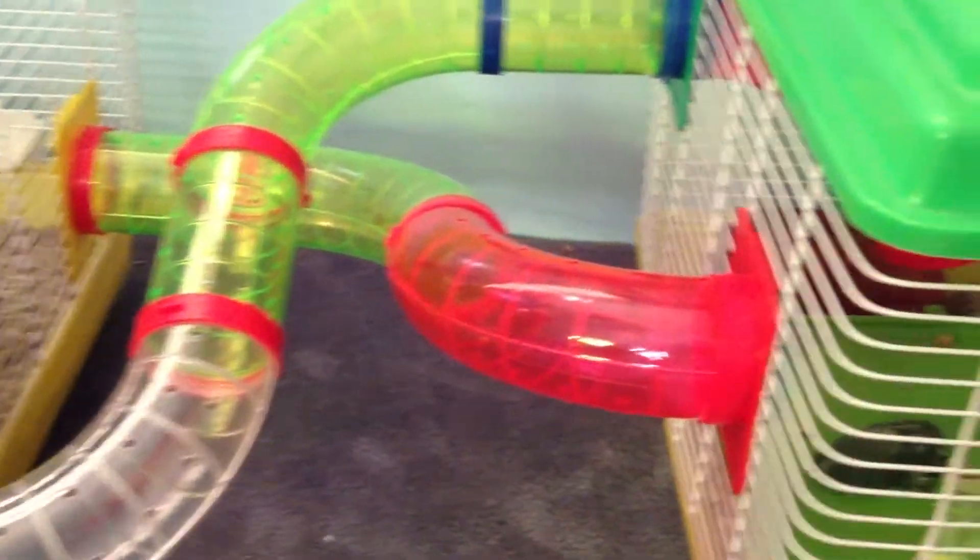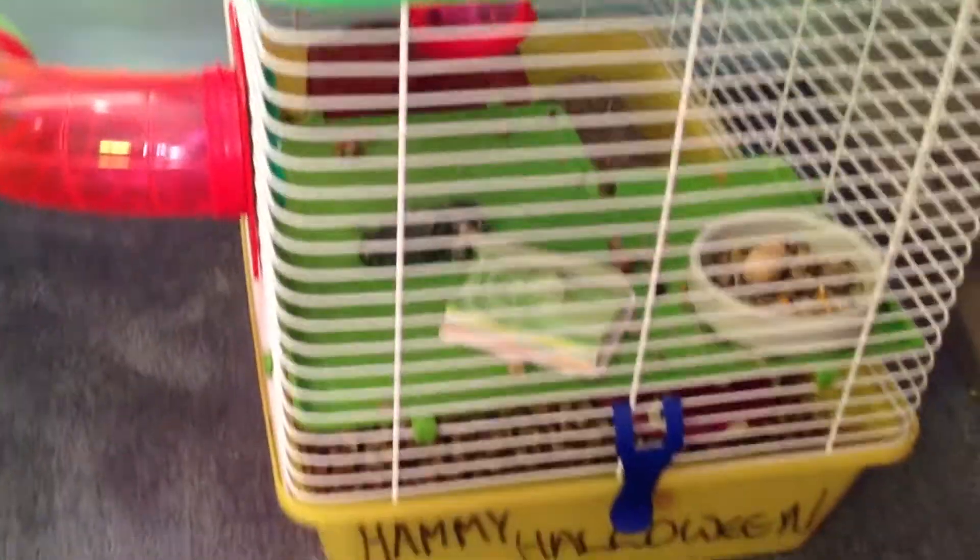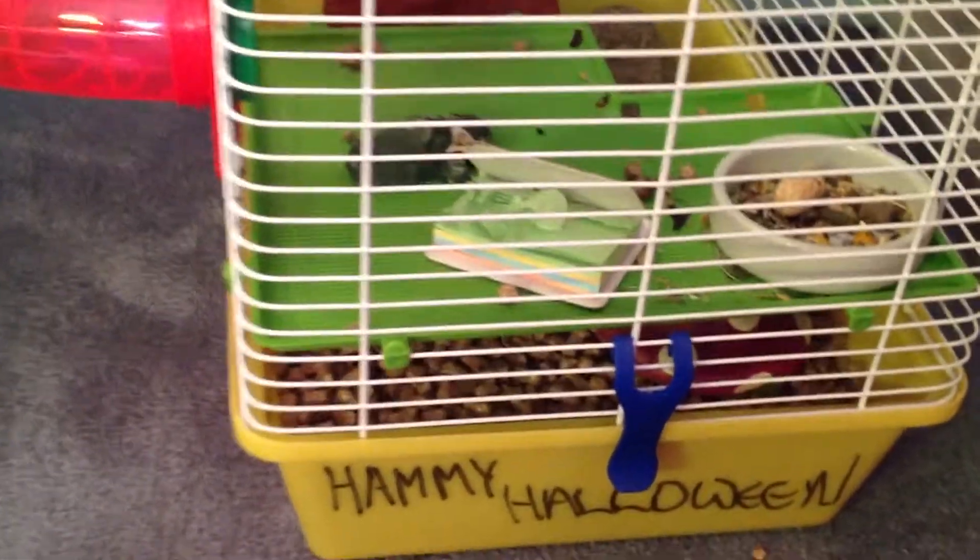I decided to buy an add-on for her cage, and this is it! First she has a green platform and one of those anna cole chews. There's also this hamster times book kind of thing that she can chew on, and her food dish filled with the Deli Nature food. At the bottom underneath the platform there's a mushroom heart and she really does like it.